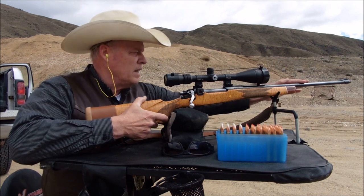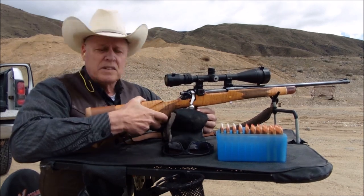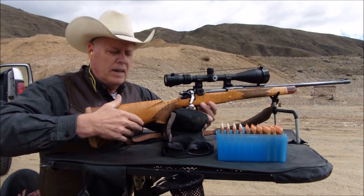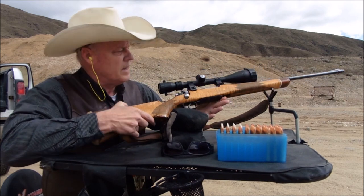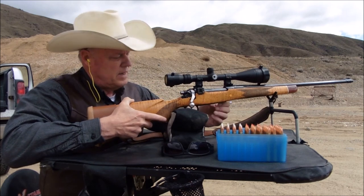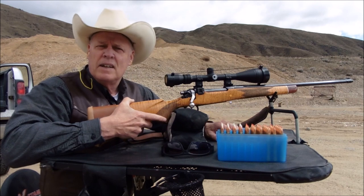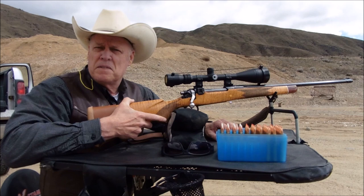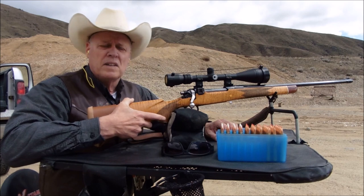To go over the rifle real quickly: it's a 24-inch barrel, obviously an Enfield action. It's got a custom trigger set right at two pounds, a very fancy fiddleback zebra maple stock, a hinge floorplate, the old Enfield military-style sight that was left on it, and a 6x20 Barska scope. It's an inexpensive scope but serviceable — I shot my first elk with this over 35 years ago and my last elk just two years ago with this very rifle.